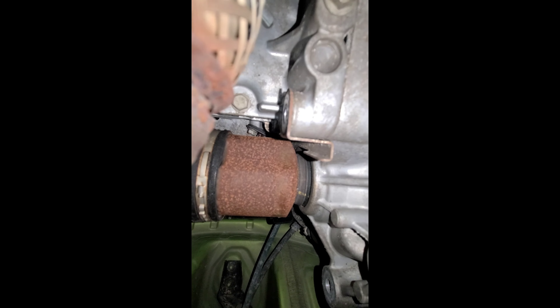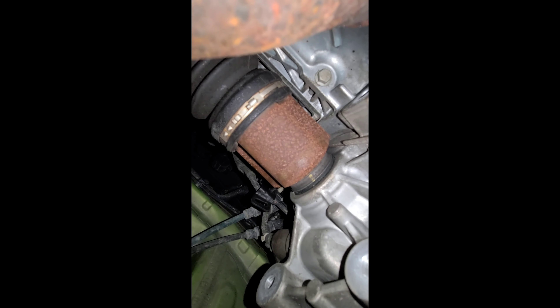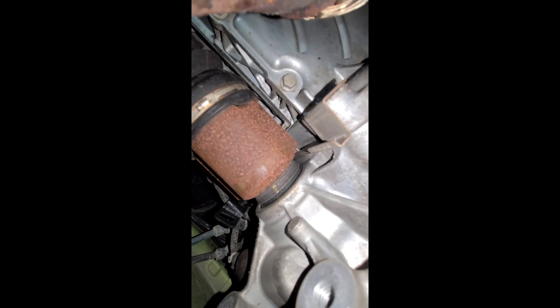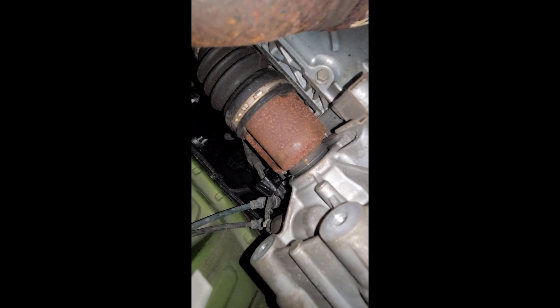Those bolts are going to kind of suck to get to, but you have two bolts right here — that one and one right there. This one you can get all the way out; this one just kind of hangs out by the exhaust. I haven't pulled the axles out yet — I've got to go pick up a chisel to get those little teeth pulled out, and then you can pop this one out, then you can pop this one out too.